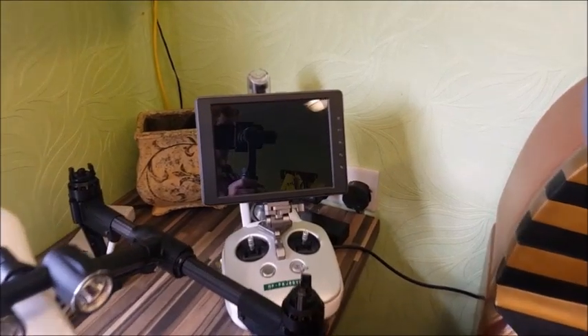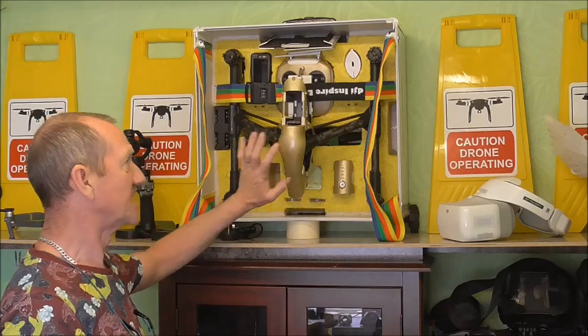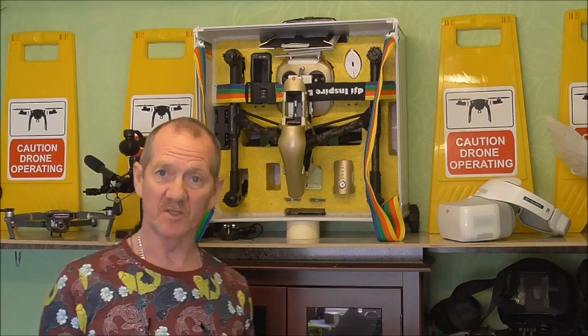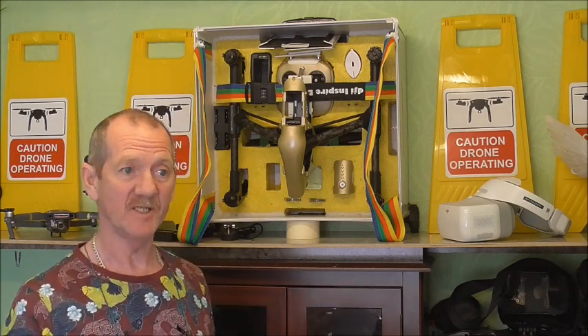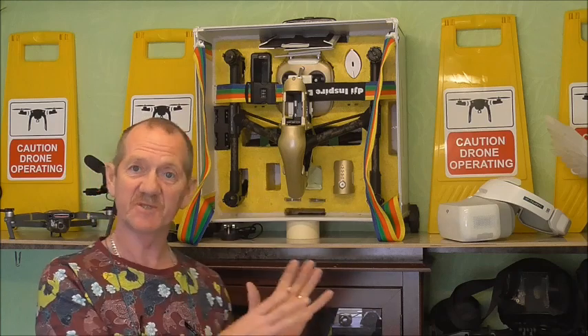And there's my lovely Crystal Sky monitor — I do like that Crystal Sky monitor. This is the drone I want to have as an agricultural drone, basically set up so that all it does is agricultural work: surveys of ground, of land, condition of the ground and such. The other ones will be doing the other work, but this one is dedicated just for that.